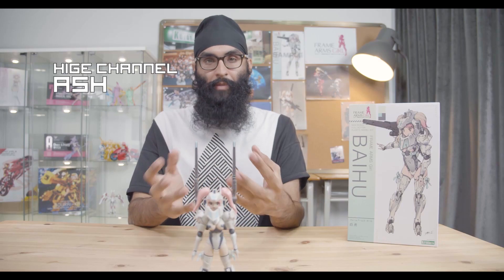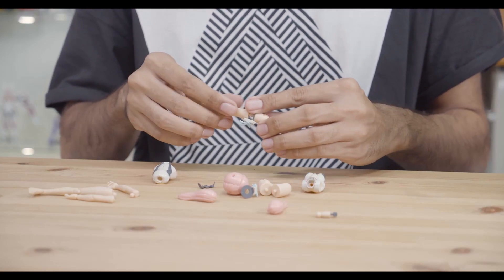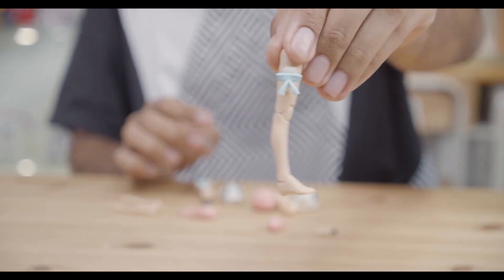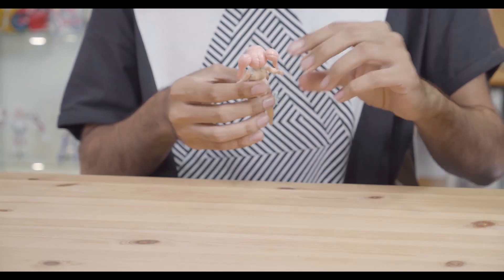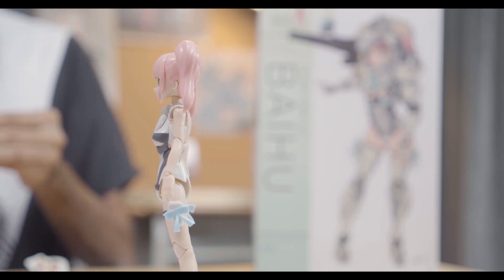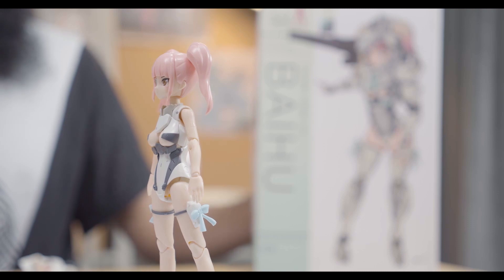Baihu does not have her own armless parts. However, if you have a Frame Arms Girl or a Megami Device lying around, you can give her an armless configuration. I'm sure if you're a collector just like me, we have many of these lying around. We'll give you a look at how she will look, just like this. You can actually even use the ribbon parts for the armless mode, giving her some originality when recreating her in this configuration.